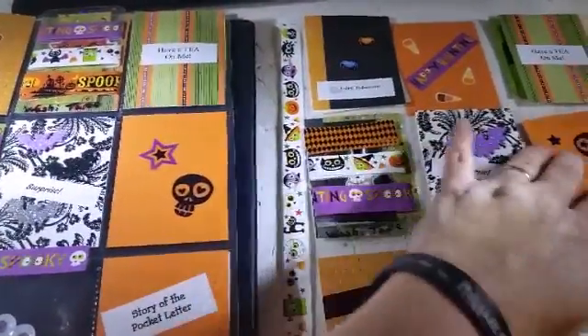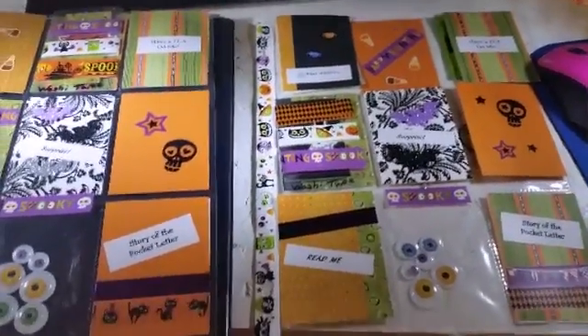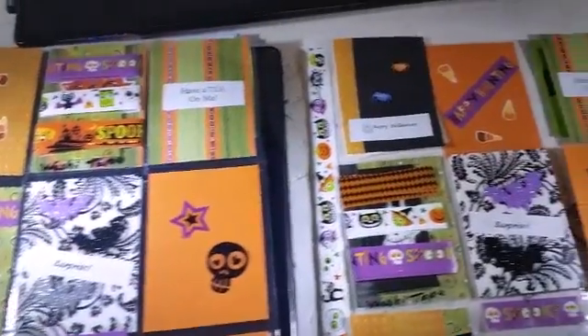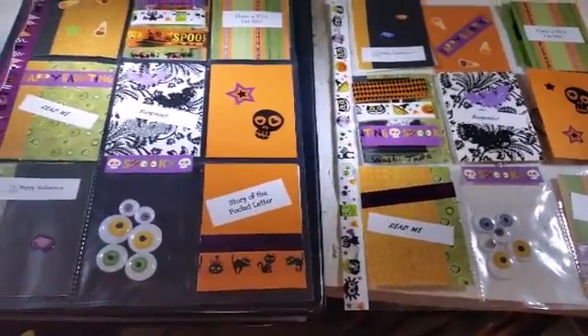My next ones are going to be some Christmas ones that I'm going to be doing. I've started those already with my shaker pocket, so that'll be the next pocket letter haul that you see. Have a wonderful Halloween, everyone. Bye!